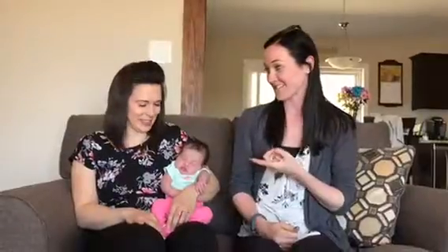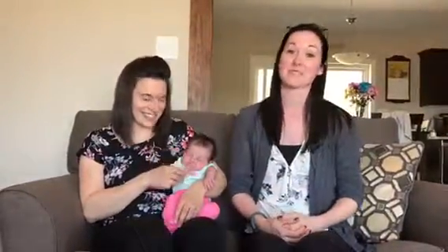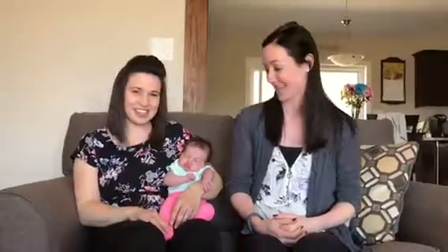Hi everybody! Welcome back to another Signing Sunday. Today we have a very, very, very special guest. Miranda, our CDA, had her baby Hallie. So she's gonna be in the video today for Mother's Day because it's her very first Mother's Day. Hooray! So we'll go over the signs today to wish our mommies a Happy Mother's Day.